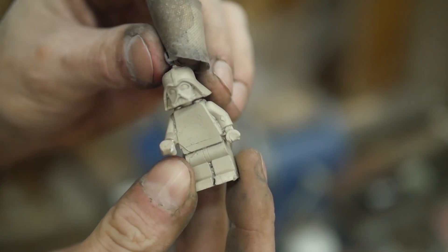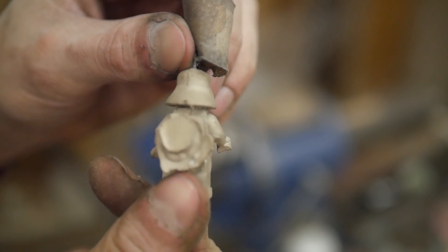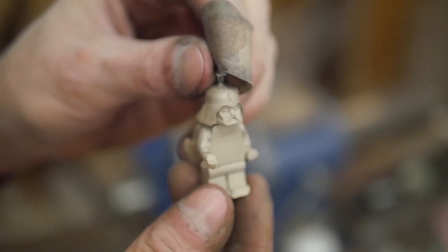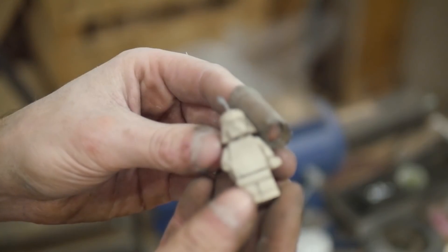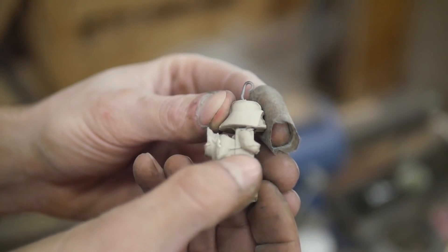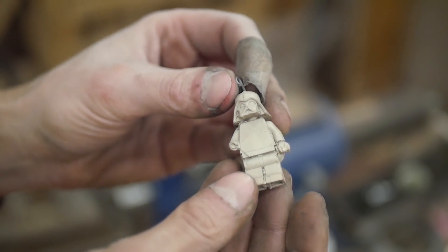The sprue removal part was just a rough cut. Now I finish it off by removing the rest of the gating system on the back of the minifigure. If you remember from the first part of the video, this was originally the purple clay I attached to the back and used for multiple parts of the process.